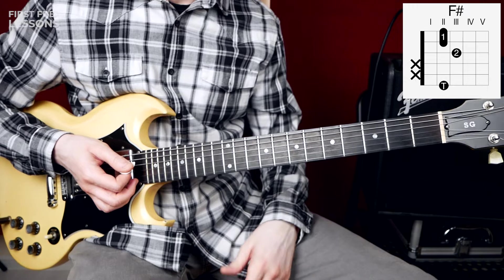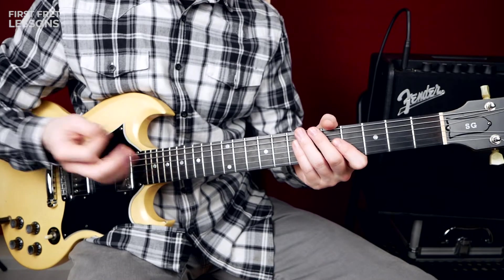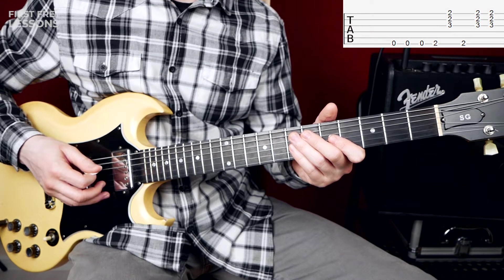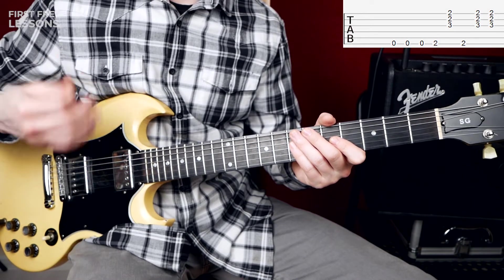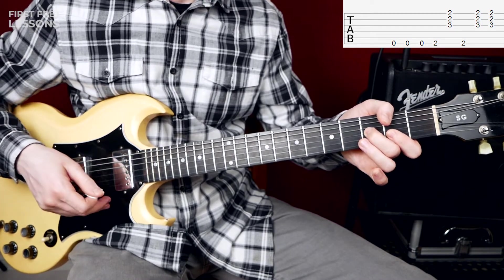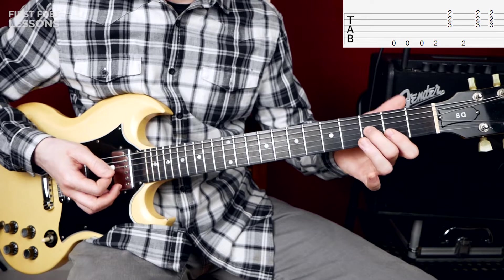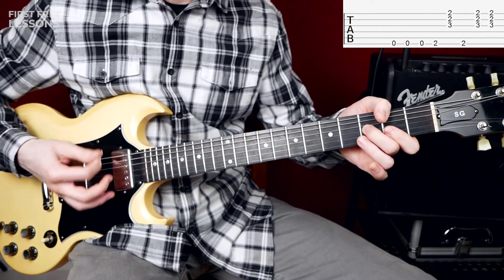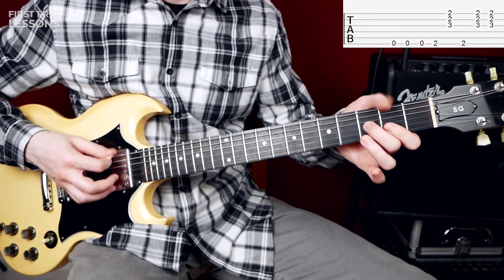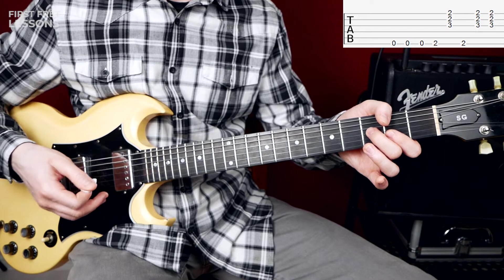I prefer the thumb method, but you can play it with your bar chord of course. We start with our low string and we are going to play it three times. Then we play the 2nd fret of the low E string and then we play our chord.